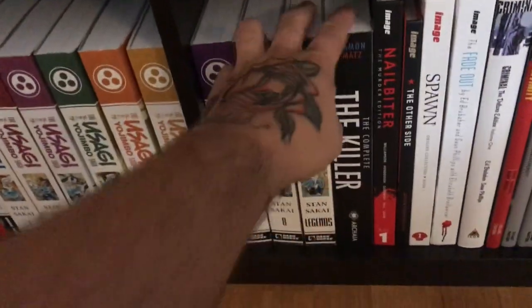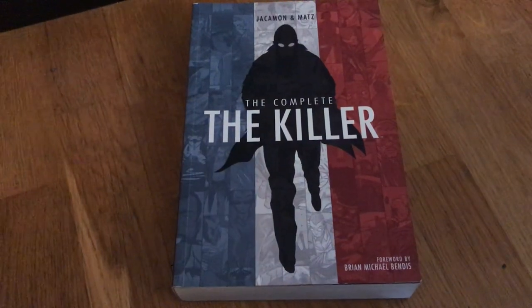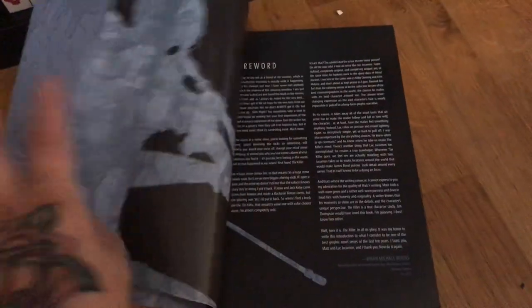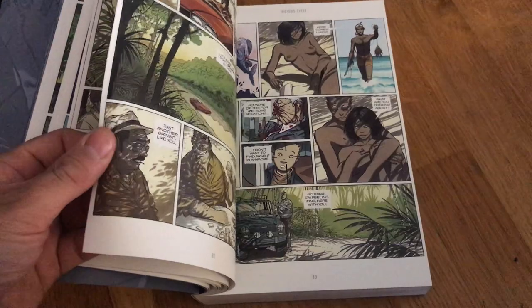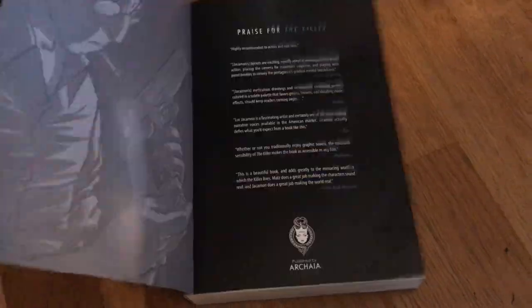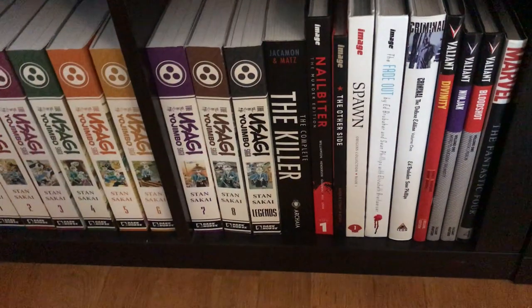Here's a very cool book — this is The Complete Killer. I did an overview of this European book. It went out of print almost immediately and it's about an assassin. Great book — the artwork and story, everything. I was so happy that I got this, and in my overview video I tell a pretty cool story about how I found it.